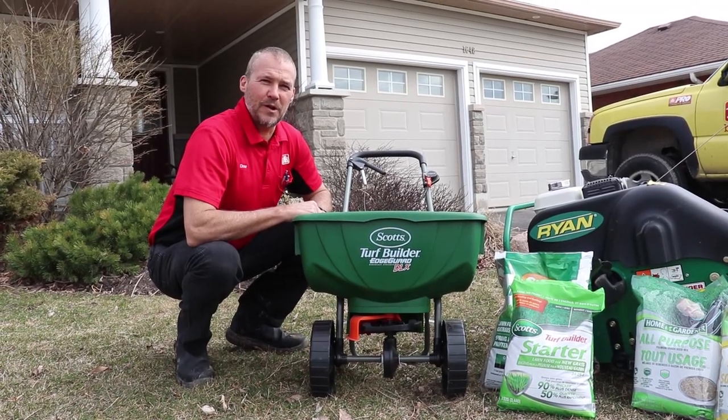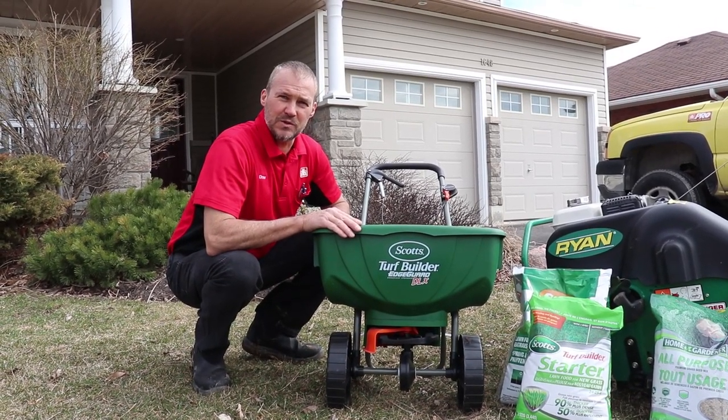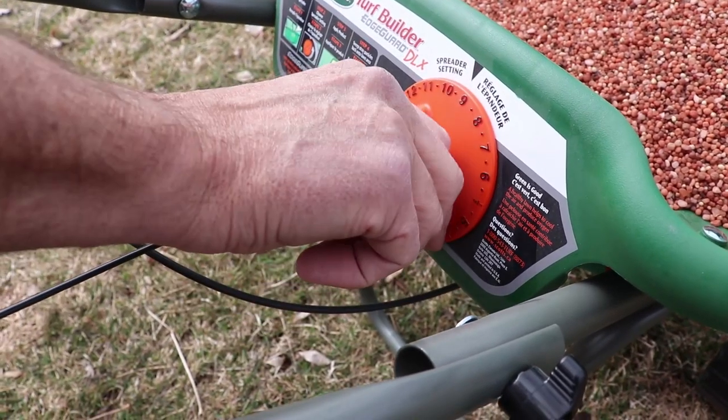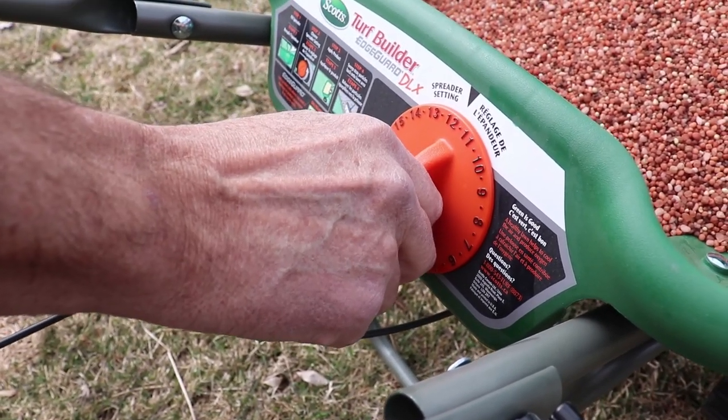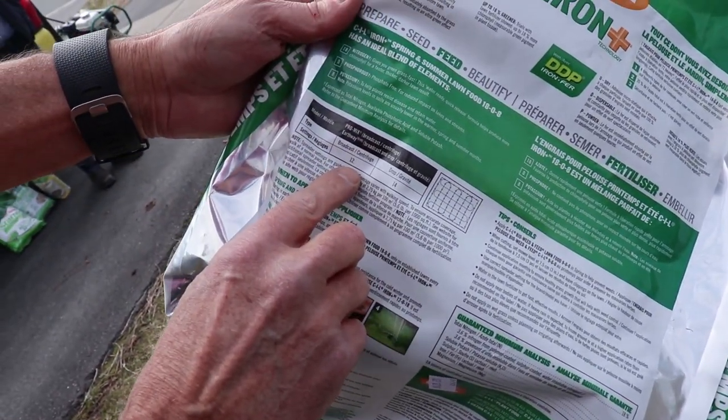Now we're at the third step of a healthier lawn. Once you see the sprouts come up, you would go to a fertilizer spreader and put fertilizer down. For a spreader, the dial will adjust how much goes on your grass and the bag actually shows you what number to set it at.